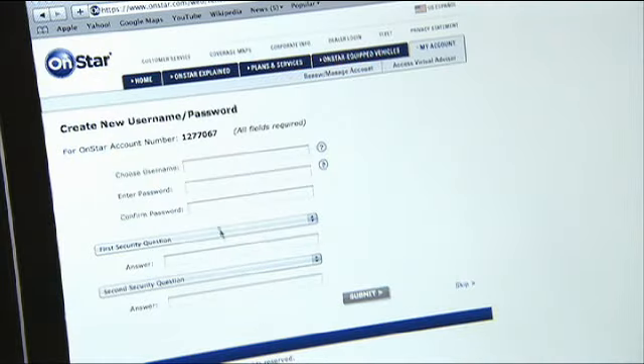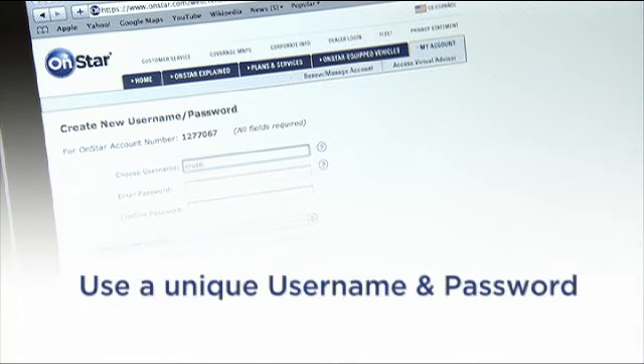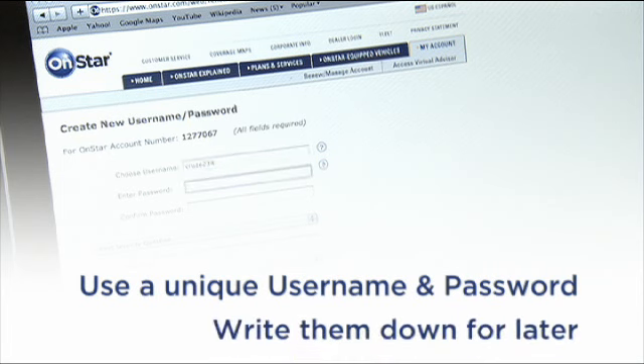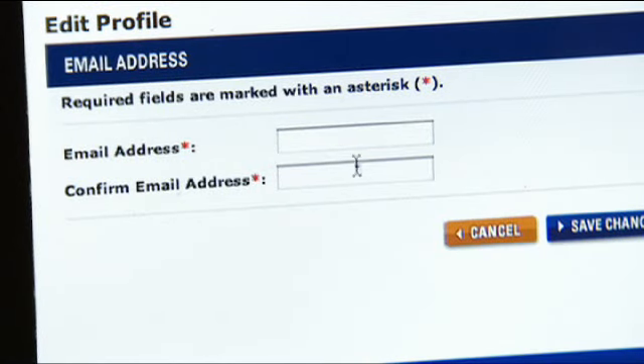At this point, you'll be asked to create a username. Make sure you use a unique username and password for the program. And remember to write them down, because you'll use them to log into the application on your smartphone. Finally, enter your email address. OnStar will use this email address to send you your registration code.